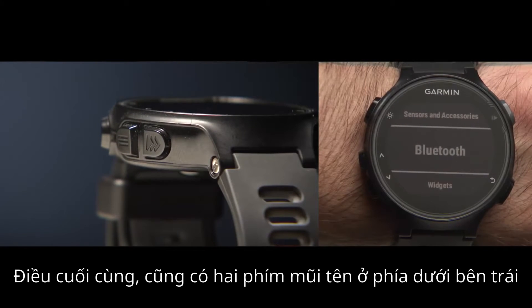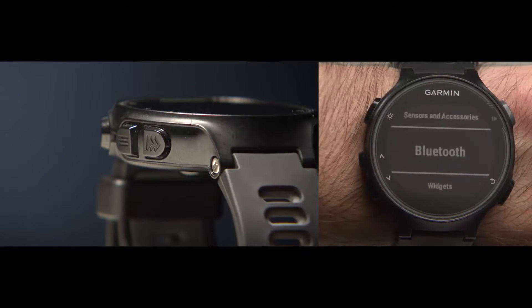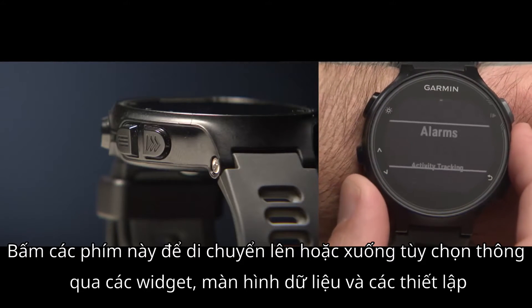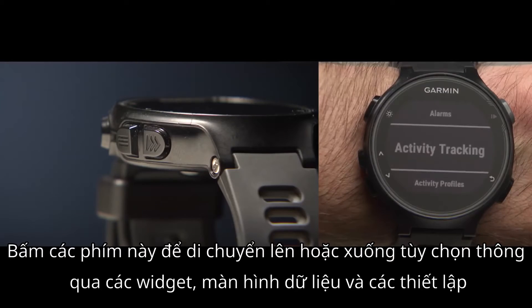Finally, there are two arrow keys on the bottom left side. Press these keys to scroll up or down through options, widgets, data screens, and settings.